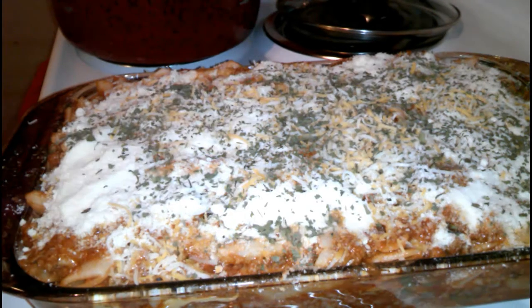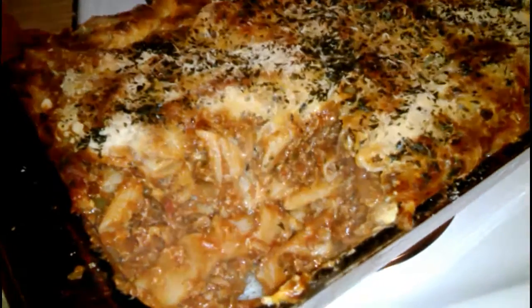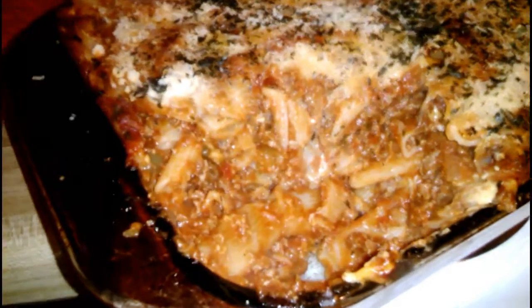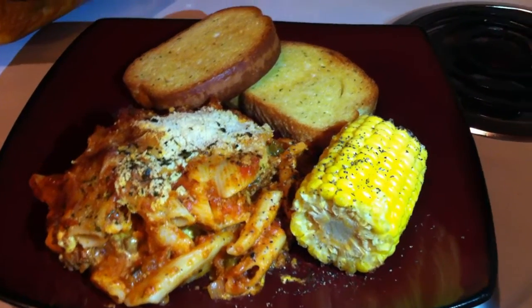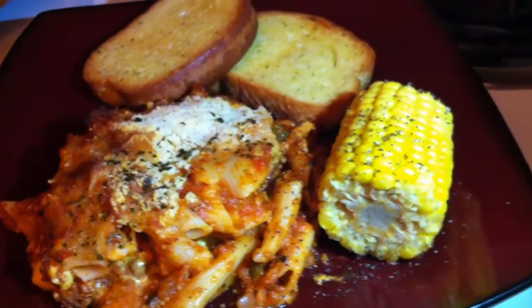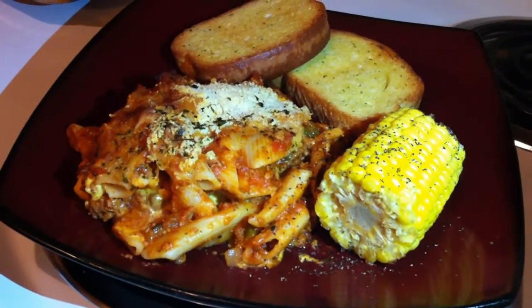We're going to place this in the oven on 350. There's not a specific time — just when it heats through and all the cheese melts on top. This is the finished product — I let it stay in there for 30 minutes. As you can see the outside has a nice crust on it and the inside is nice and moist. You can see the sauce — it's not dry at all. The Parmesan is on top, you can see the cheese I put in the middle, and I paired it with corn on the cob and butter garlic toast. Thank you guys so much for watching and I will see you in the next one.